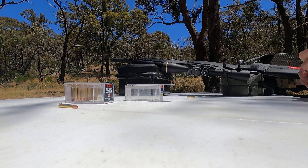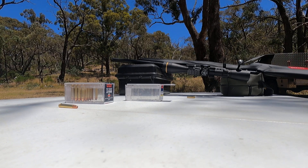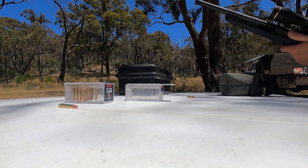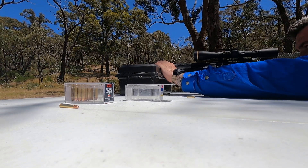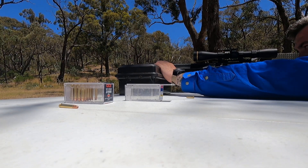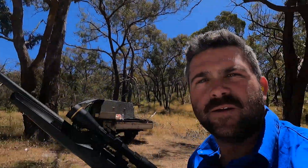I'm pretty sure I smacked that, but I'm just going to fire my last two rounds just in case. I got it, definitely got it — and I definitely knocked my phone off as well. Let's go have a gander at that.